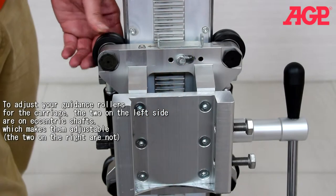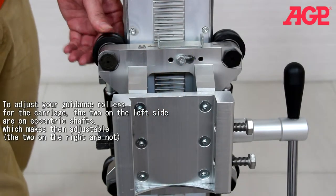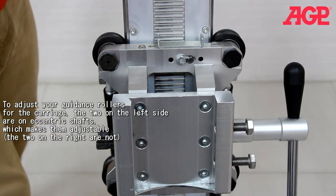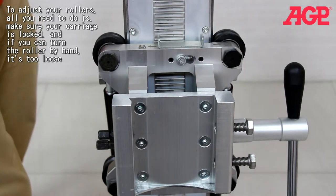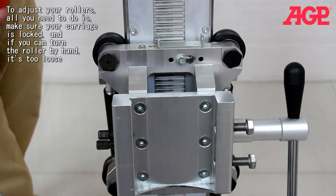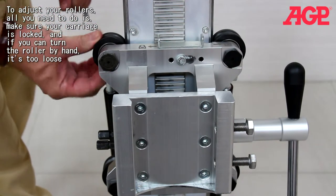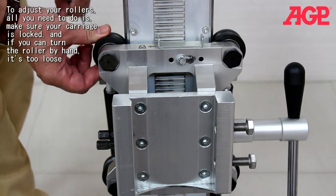To adjust your guidance rollers for the carriage, the two on the left side are on eccentric shafts, which makes them adjustable. The two on the right are not. To adjust your rollers, all you need to do is make sure your carriage is locked. And if you can turn the roller by hand, it's too loose.